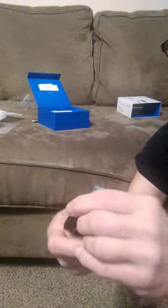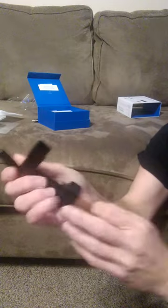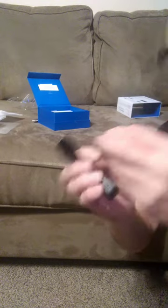This goes inside here, plugs in — a little piece right here that comes up — it actually came off. So you plug it in here, whichever way it goes, to charge it. It should go back in, but I can't get it back in right now.